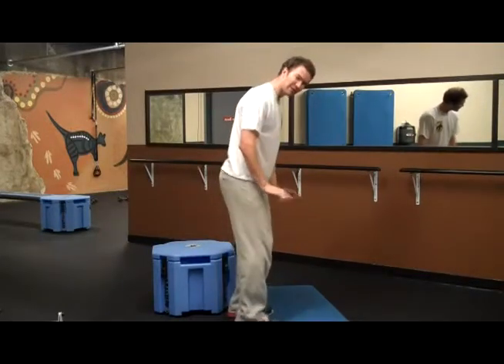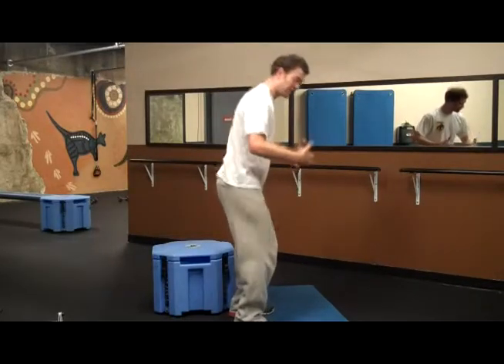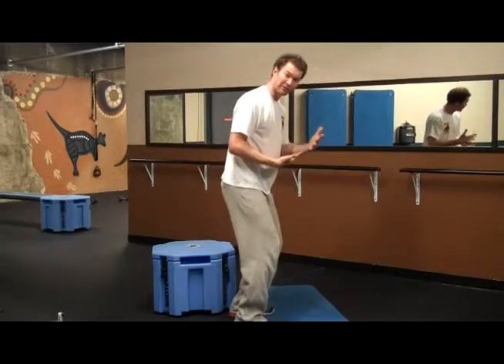Put something small underneath the front of your feet, and that will do two things. One: it will stimulate you to learn to squat with your weight leaning forward, because your feet will be tilting you back, and you will match that by wanting to lean forward.